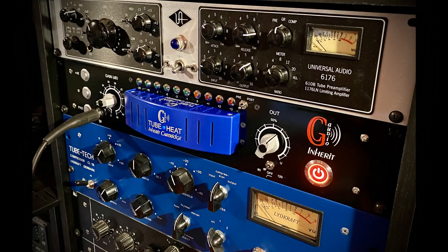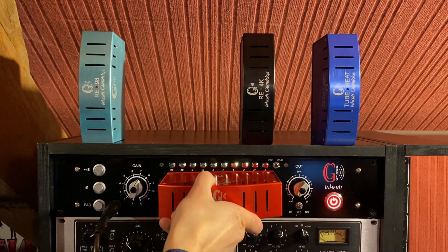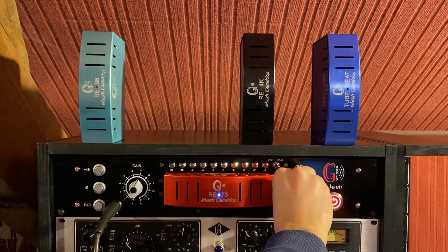The Inherit System will therefore give you access to complex pre-amps, such as genuine tube pre-amplifiers, that are impossible to get on a lunchbox. It also allows you to quickly test various pre-amplification technologies without patching.